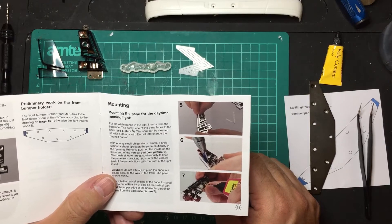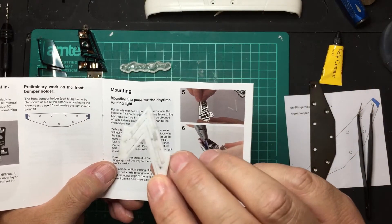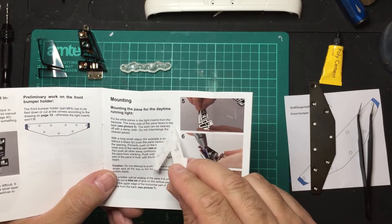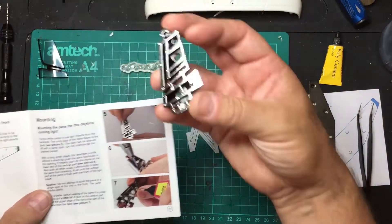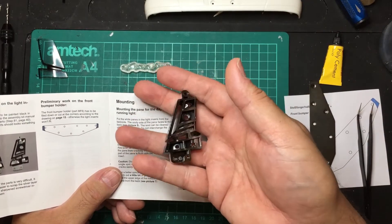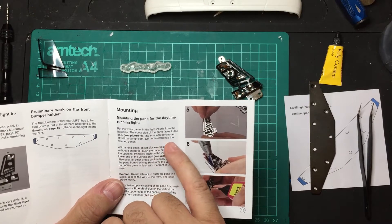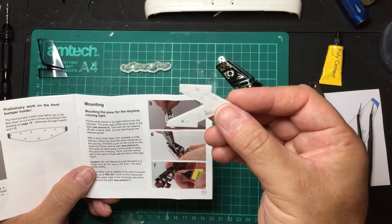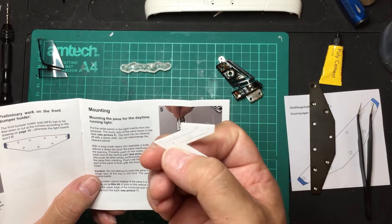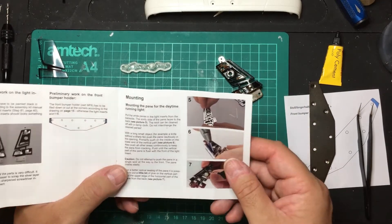We need to put the white panes into the light inserts from the back side — the sooty side. There's a dirty side on one side, which I think is where the laser smoke comes up because it must be cut facing that way down. The sooty side faces the back of the lens — see picture five. The soot can be cleaned off with a damp cloth. Do not interchange the cleaned panes. One is labeled right and the other is labeled left.